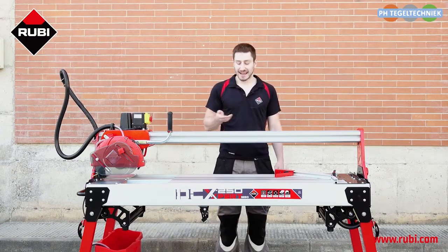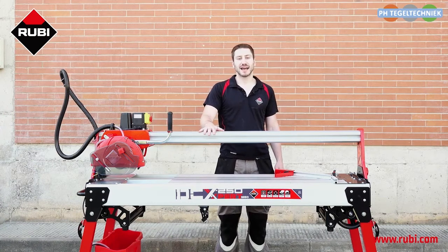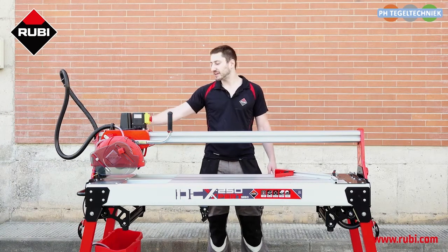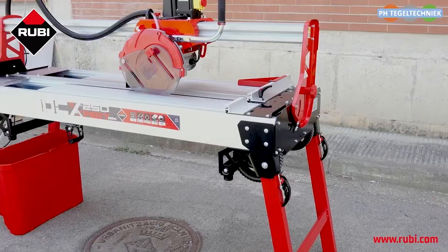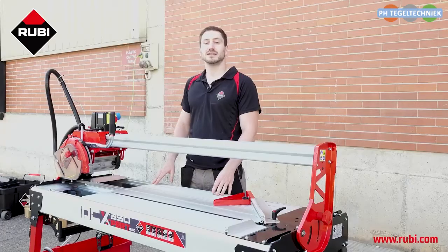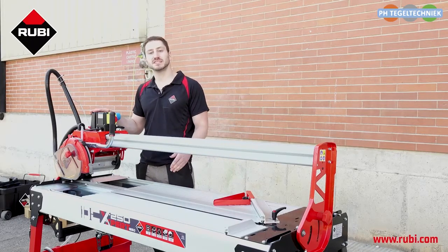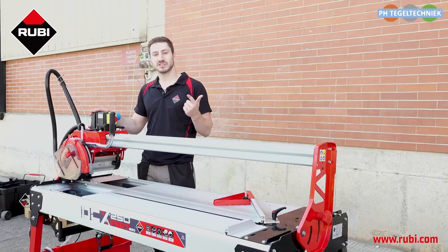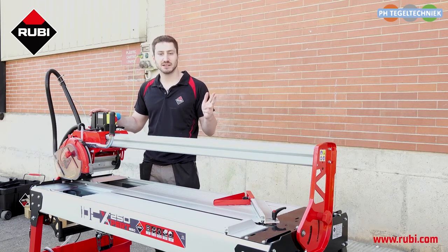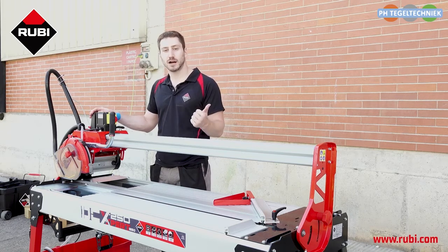Hi, I'm Elliot and this is the DCX250 Expert. It's an electric tile cutter for wet cutting with a mobile head and plunge effect. This machine has a powerful 2 horsepower motor that allows for the intensive cutting of stoneware, porcelain and any other kind of ceramic tile. It also allows for the occasional cutting of natural stoneware including marble and granite.